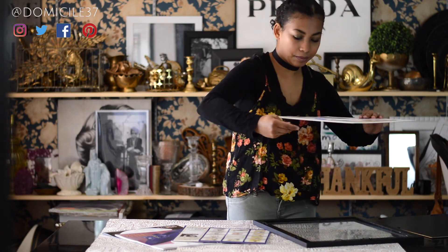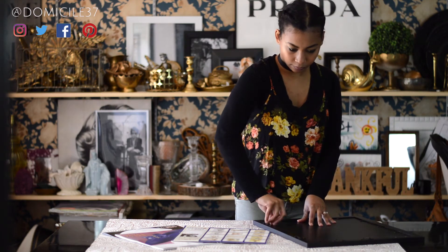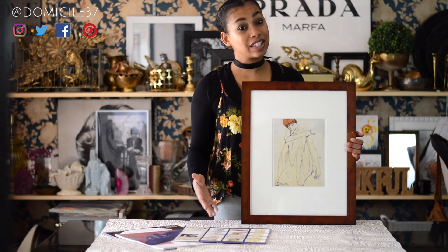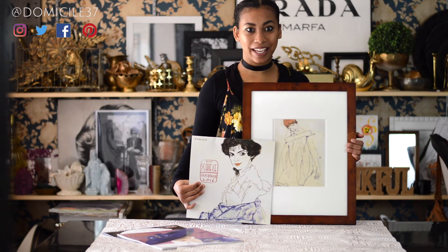And that looks good. We're just going to assemble our frame back together. And voila! We have fancy art by a fancy artist. All you have to do is hang it now.